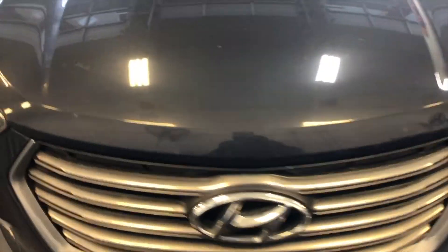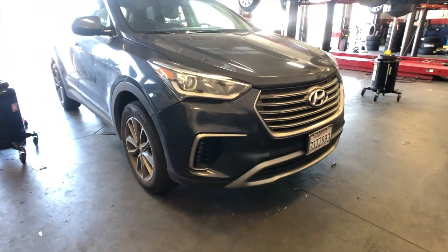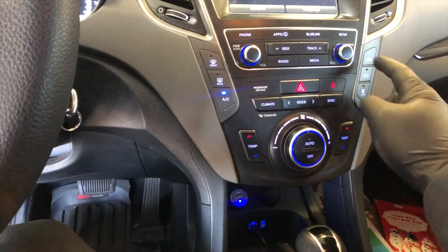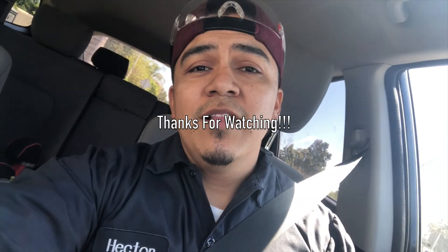We're all done here. The 2017 Hyundai Santa Fe is back to normal. Let's take it for a quick test drive — the AC is blowing nice and cold. That's another one fixed, another one done. If you guys liked this video, don't forget to drop a thumbs up and subscribe if you're new to the channel. Hit that notification bell so you get notified every time I drop a new video. Questions, comments, concerns, or compliments — drop them in the comments below. Peace out.